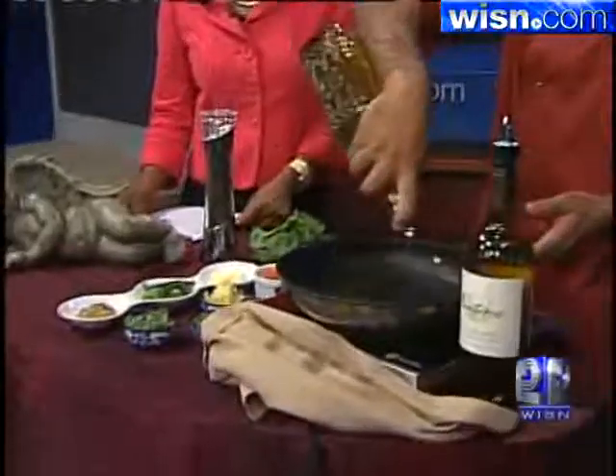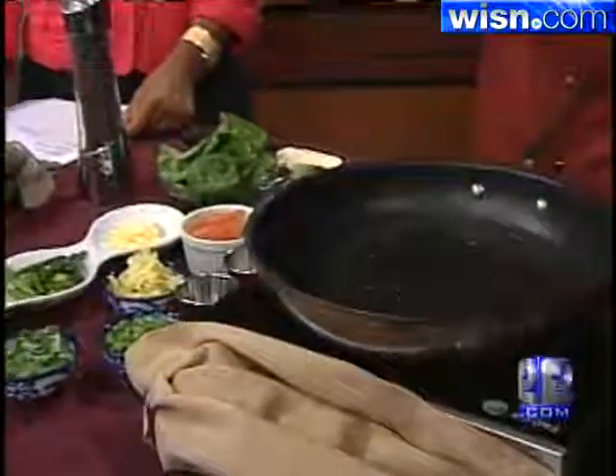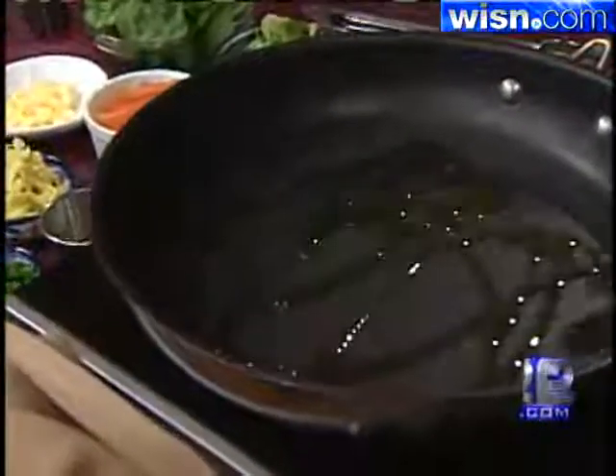A very, very simple recipe. He said five minutes. Five minutes, absolutely. The ingredients are there. My dear friend Will Allen and Growing Power last Saturday — that's why I wasn't here. Did you guys email WISN and say, where is fecker?